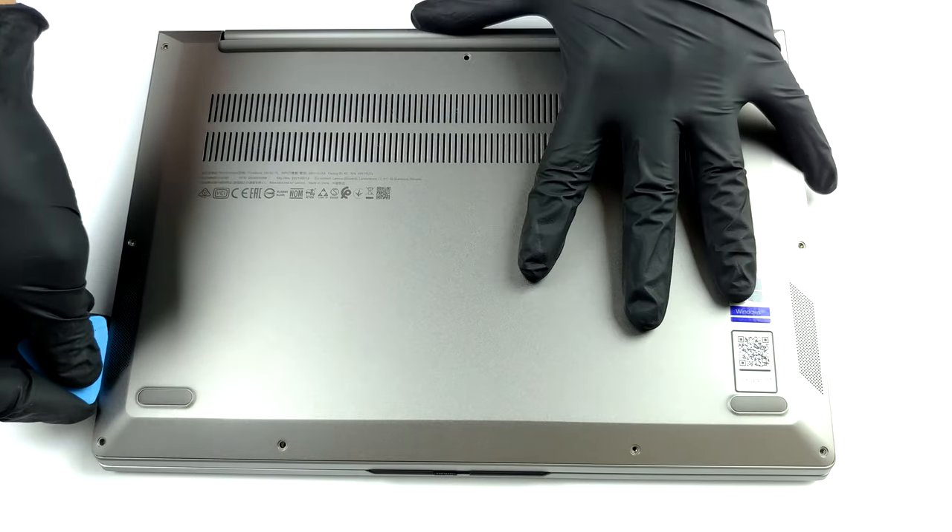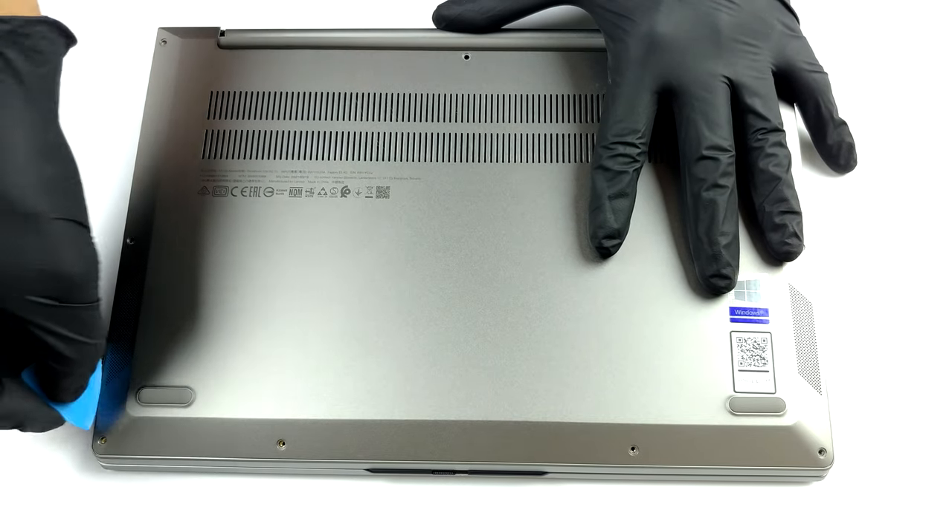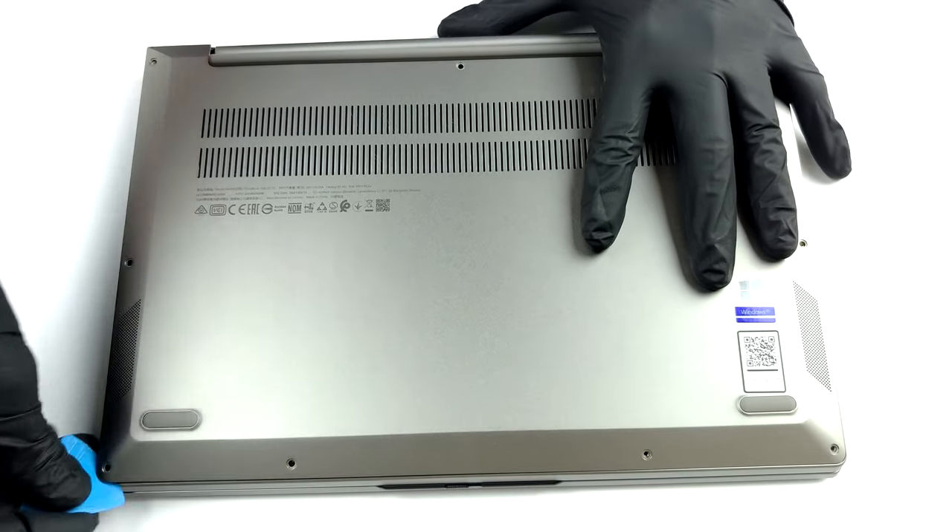To take this laptop apart, you need to undo 9 Torx head screws. Then just pry the bottom panel with a plastic tool and remove it from the chassis.